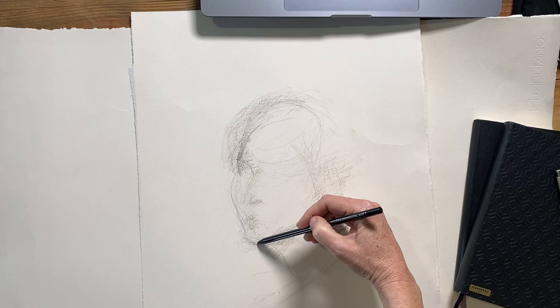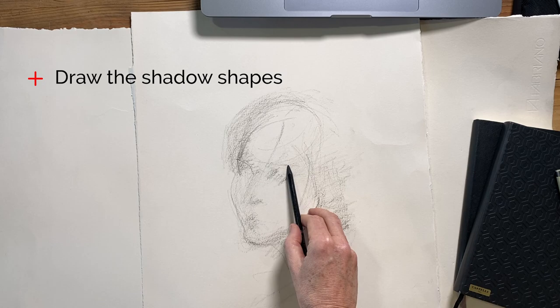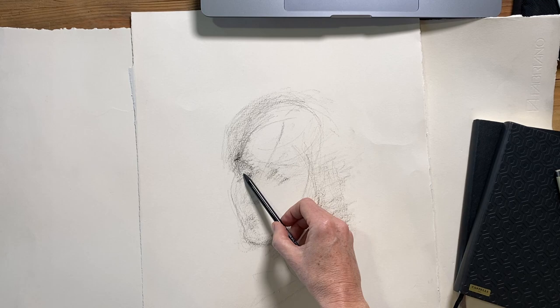The other thing that I'm doing in this early phase is just blocking in dark tones. When I look at what I'm drawing, I tend to squint as I look at the reference, and then I'll mark out all of the really dark areas in the face as patches or areas of shading.